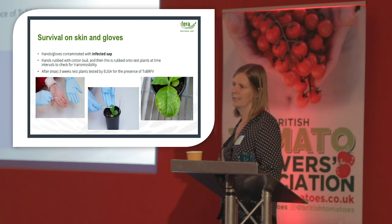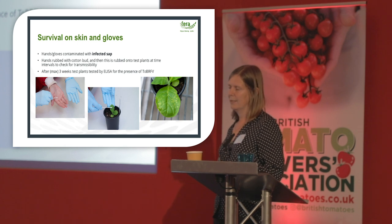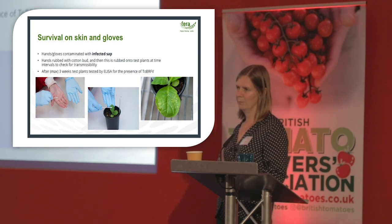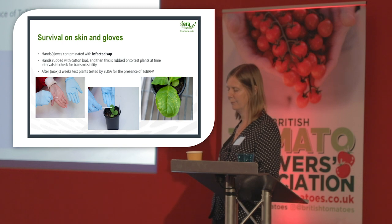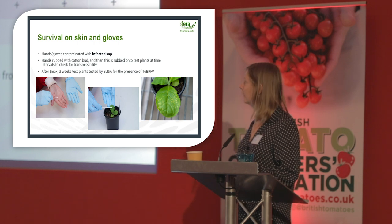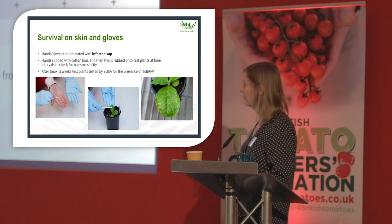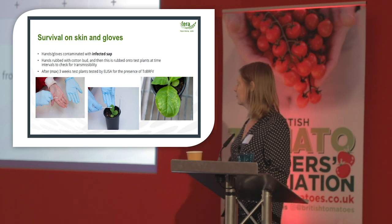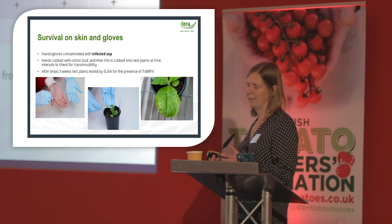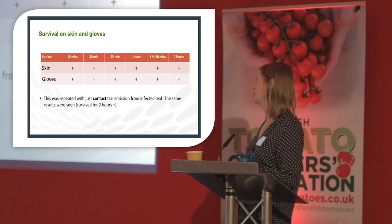First we looked at survival on skin and gloves. Hands and nitrile gloves were contaminated with infected sap, and then cotton bud swabs were taken and put onto test plants at different time intervals to check for transmissibility. The virus survives on both skin and gloves for at least two hours. We repeated this with contact transmission — rubbing infected leaves gently onto hands and gloves — and again the virus survived for at least two hours.